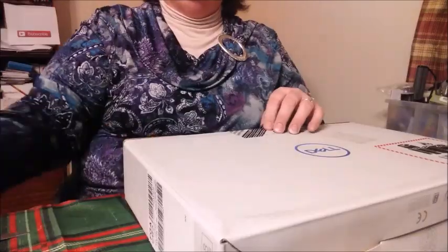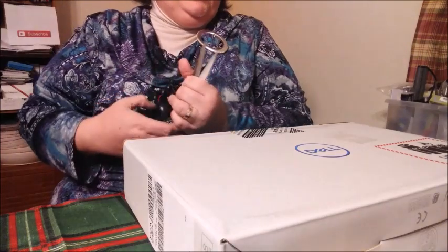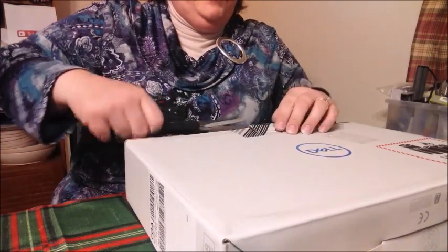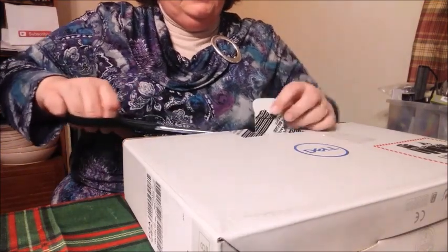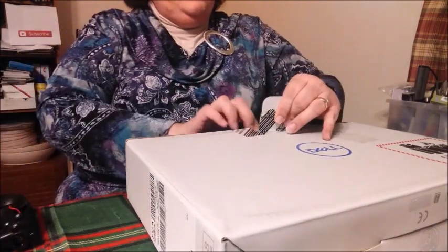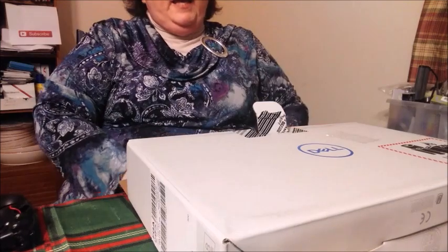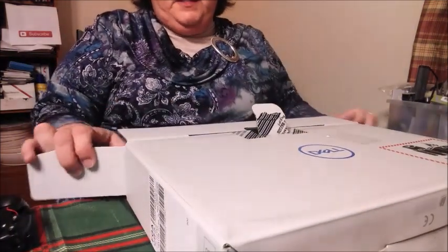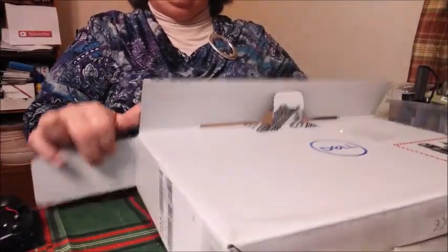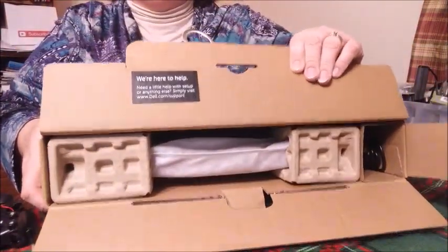I figure I'll get it unboxed, then I'll come back and do a review on it. Here we go. Dell Inspiron laptop unboxing. This is the 11.6 inch laptop. The safety seal is intact. There's a nice little note from Dell on the inside flap saying that they are here to help.